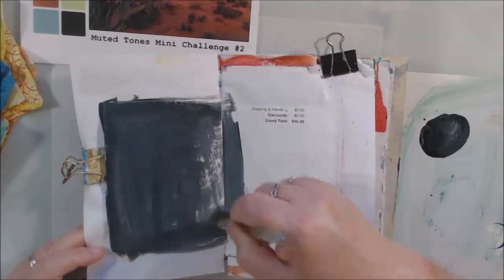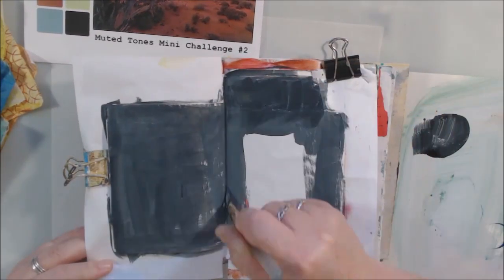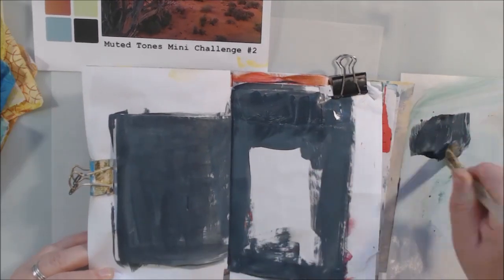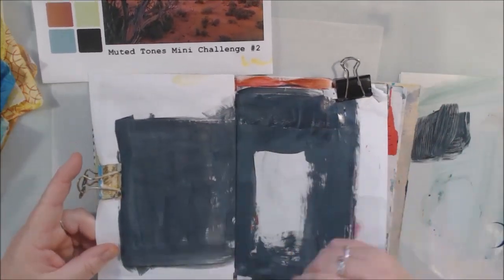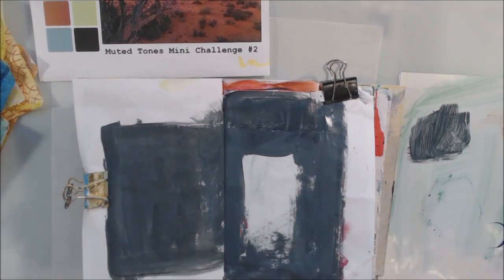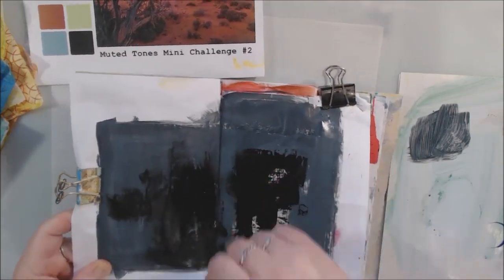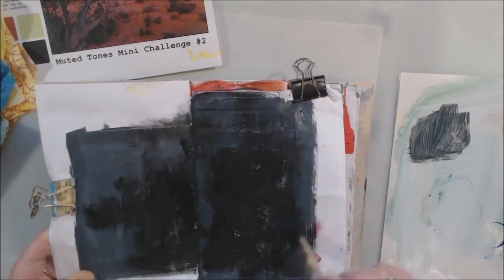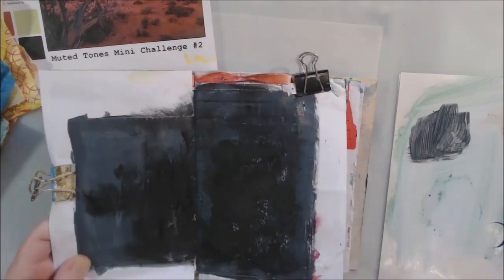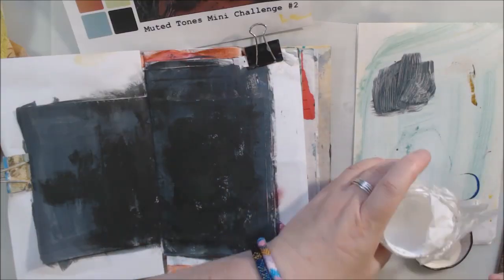The first thing I wanted to do was take that really dark tone and do my whole junk journal page with that dark grayish-brown color for the mini challenge. Those four colors for the challenge were taken directly out of a photograph — it's a desert scene, which has a lot of muted colors and natural neutral tones, of course.